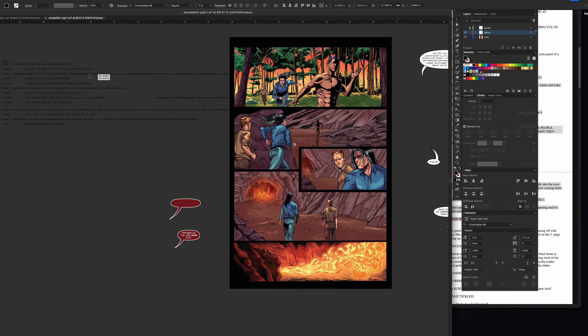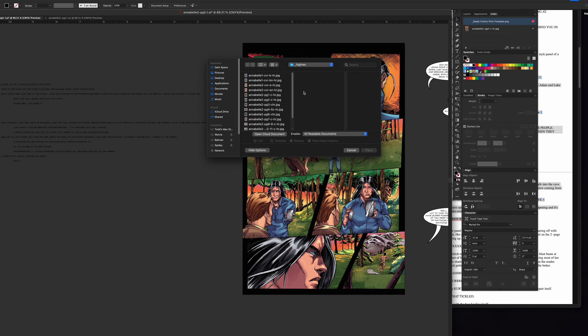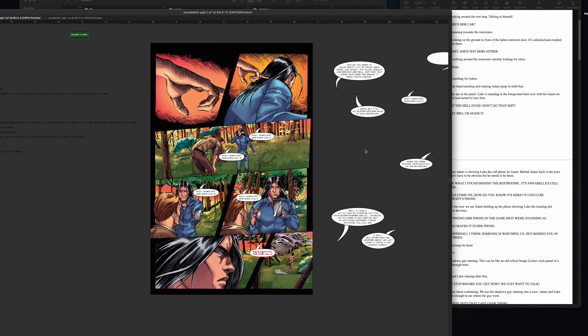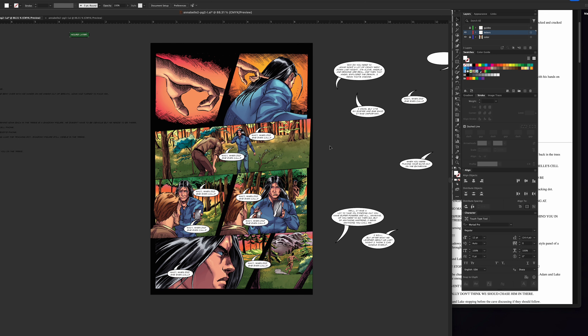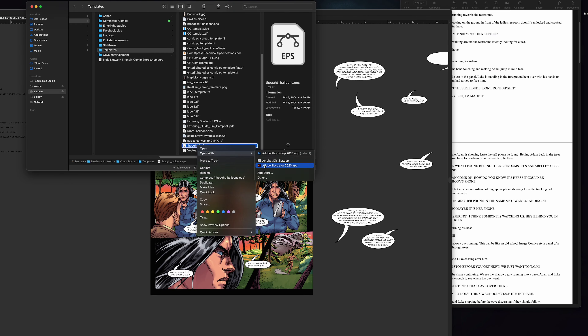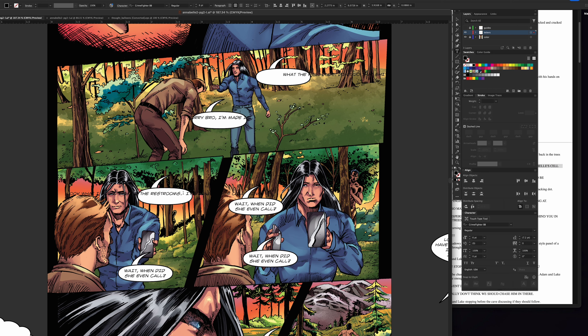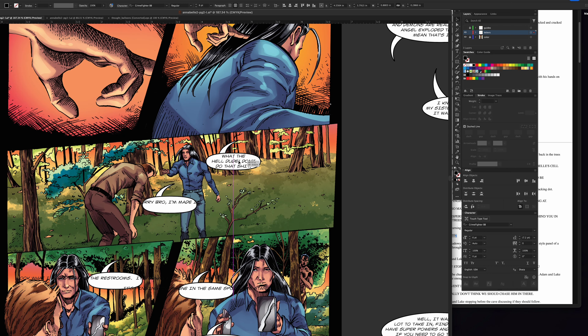It really depends on character count, how many words are in each word balloon. You can see I've been jumping between page two and three. I tend to work very assembly line-ish — especially when I did Ice Pick, I wrote all four issues together, then started with issue one: did all the layouts, all the pencils, all the inks, all the coloring, and all the lettering. I have some templates of vector files that are word balloons, thought balloons, different sound effects. Lettering a page could be anywhere from 10 to 15 minutes to a half hour, really — it just depends on how many words are there.